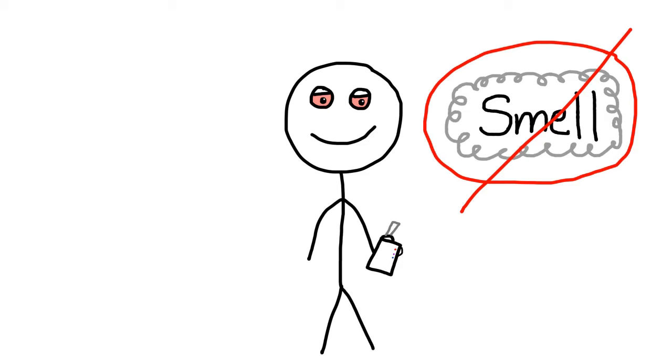The number one advantage of dry herb vapes that made me buy one is that it produces little to no odor. Since it isn't burning the bud, just making a vapor, the smell isn't strong at all and is sometimes non-existent. This allows you to smoke inside, even if you live with someone who doesn't want you to smoke, and you can do it discreetly. And if you want to smoke outside in public, it has little to no odor, so it won't bother anybody and you won't smell loud at all.